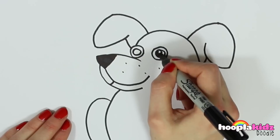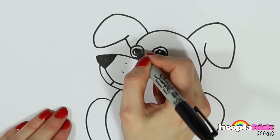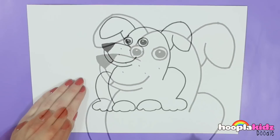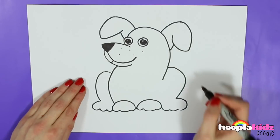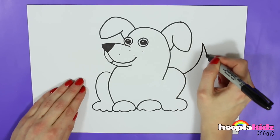And then one tiny circle right in the middle that we're going to leave white, because we're just going to colour in that middle shape. Lovely. Doesn't he look cute? And now we're going to draw a tail — just a spiky shape coming off the side.